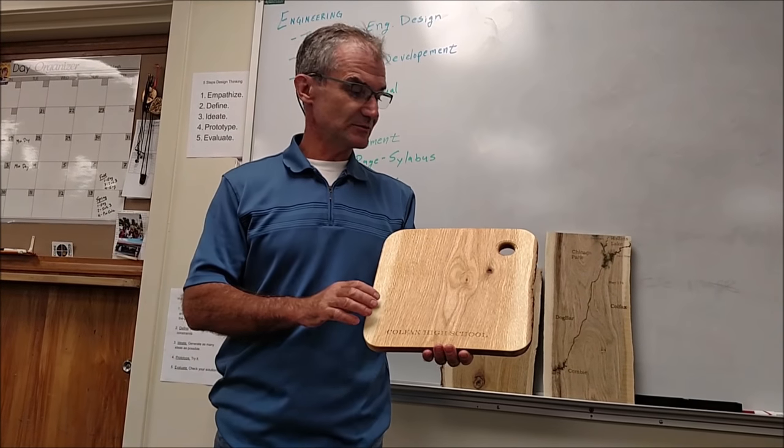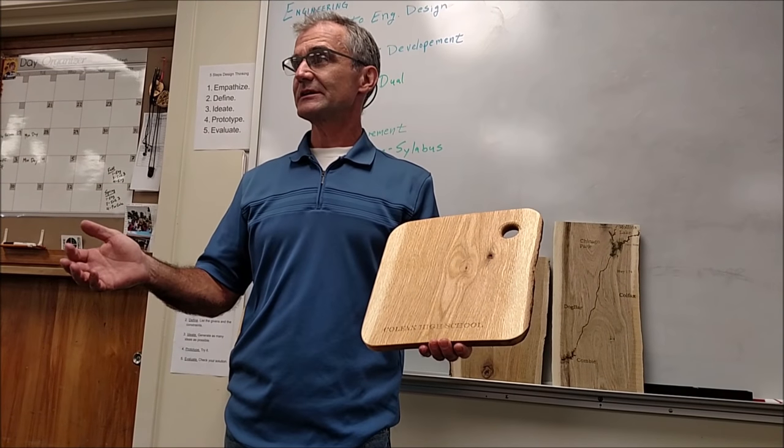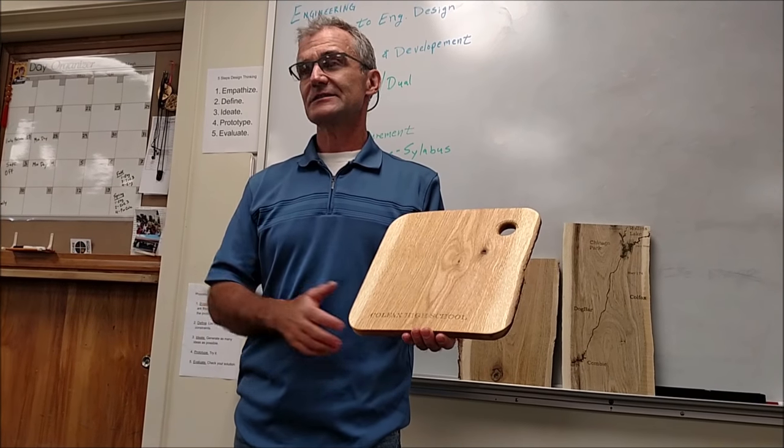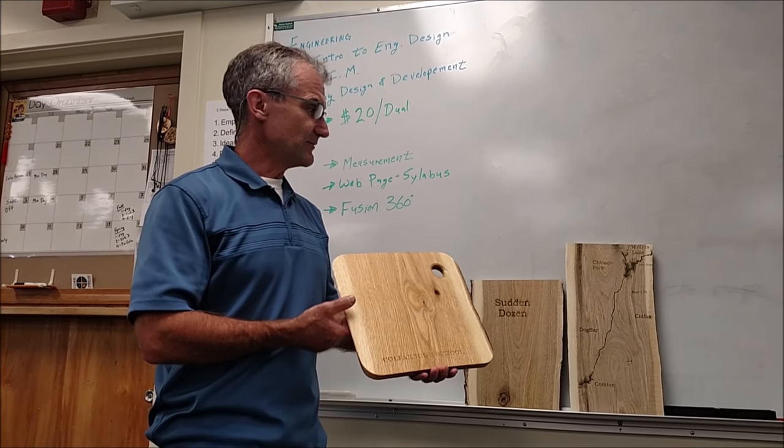So we can jump in and start using the tools quickly. The first step is you're going to figure out what you want to do and create a sketch of that. The drawing you create, you're going to turn it in with your project. And you have three options.